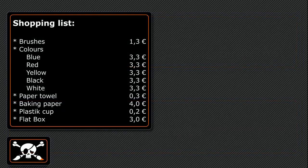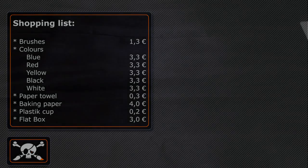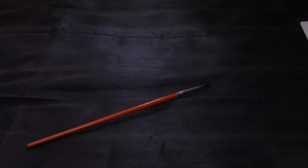What every beginner wants to know is: what do I need for the hobby and what will it cost? For your first attempt, it's not very much. You need brushes — a cheap set of 12 different sizes costs 1.30€ at the supermarket.